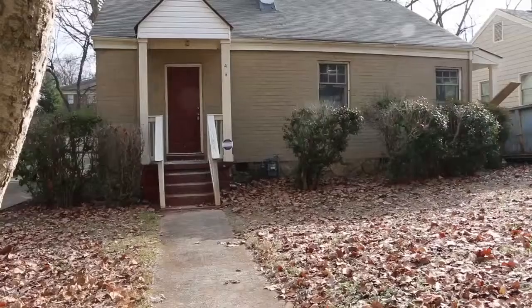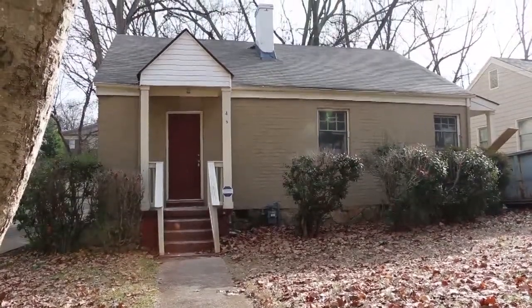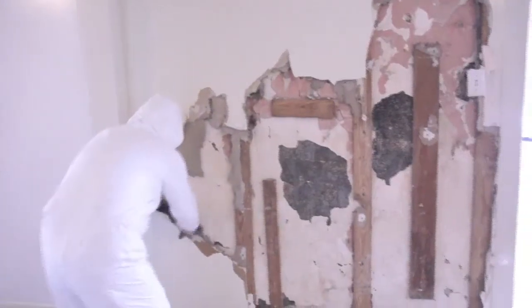Welcome back to my green renovation. My name is Abe Kruger. This is my 1940s bungalow in Atlanta, Georgia. This will be a green showcase home. We are practically gutting the whole house.